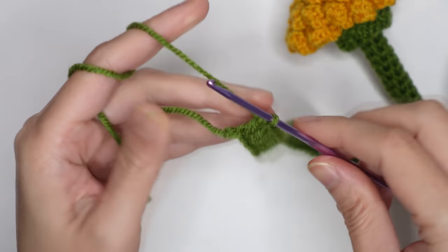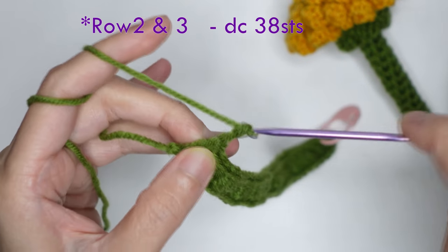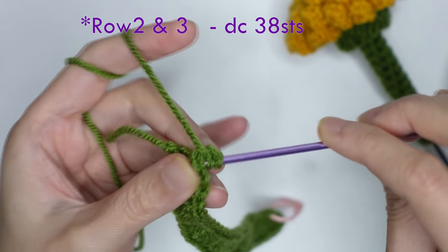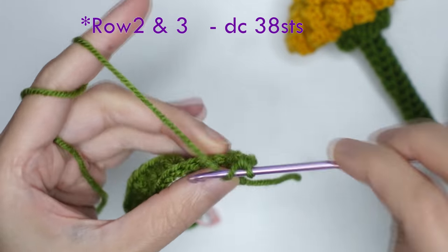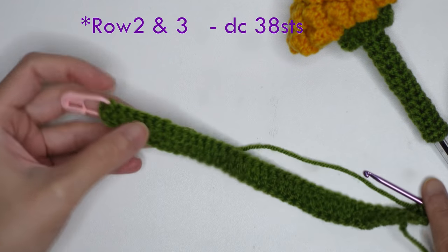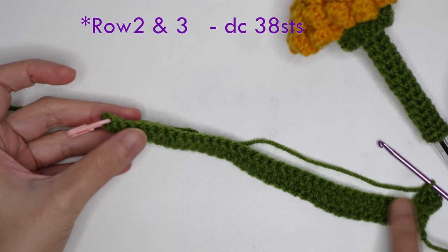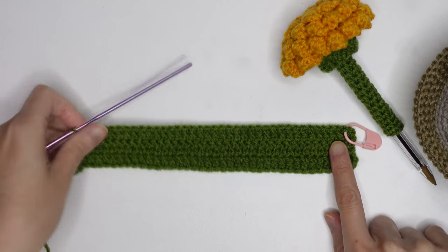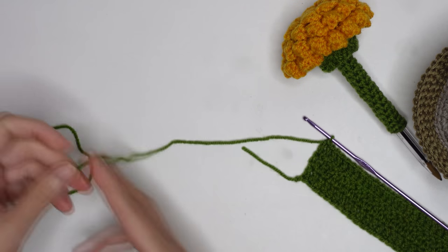Once you have made 38 double crochet stitches, chain of two, then double crochet in the first stitch. Repeat a double crochet until the stitch marker in the last stitch, and repeat one more row of 38 double crochet stitches. You should have three rows total.